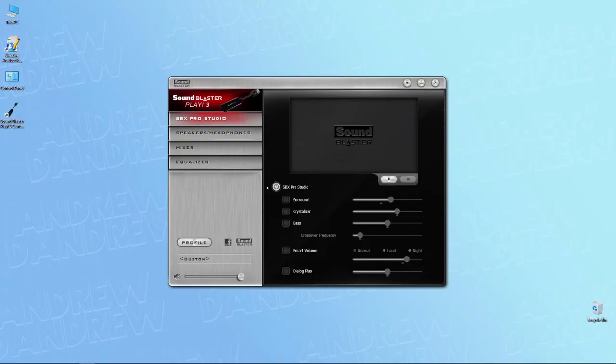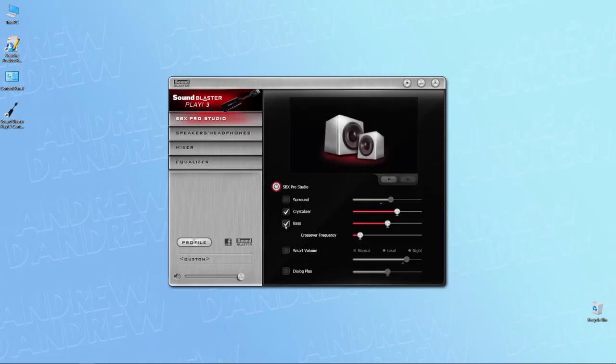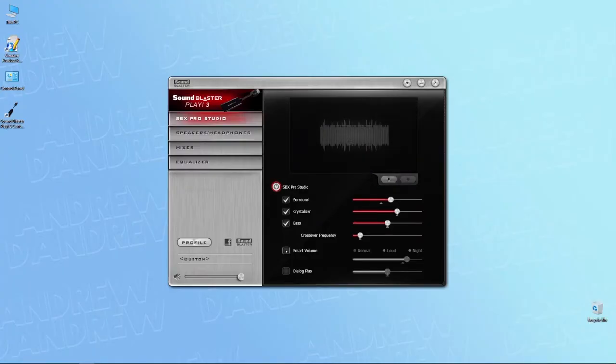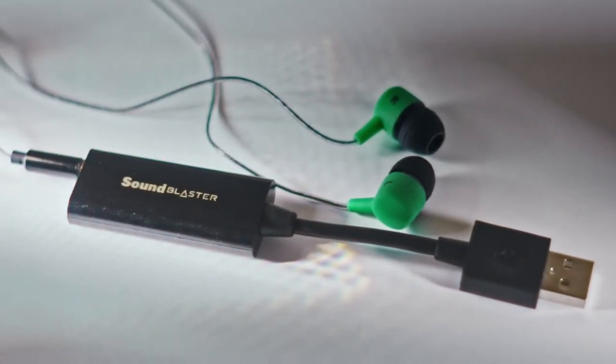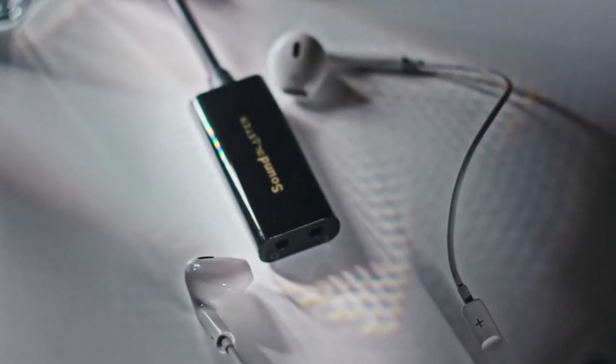Remember the companion app? In it you get some extra features, such as the SBX Pro Studio section which adds real-time effects to the output. From an audiophile point of view, the only really usable one is the Crystallizer, which is pretty much a smiley-face EQ. You also get bass boost, a compressor, a dialogue enhancer, and a surround effect, but these don't sound that good — especially when you're using decent headphones. These would be better suited for crappy earbuds, which is unlikely in our usage scenarios.